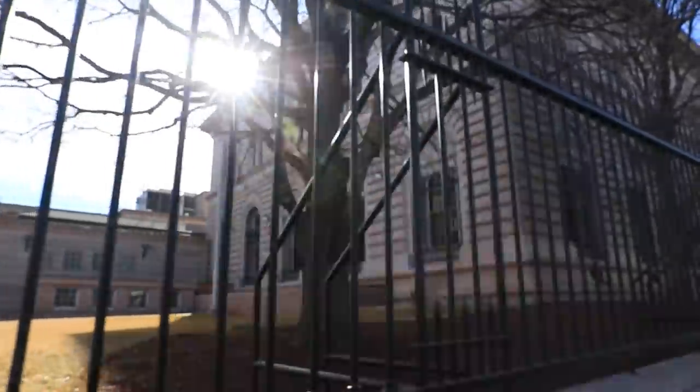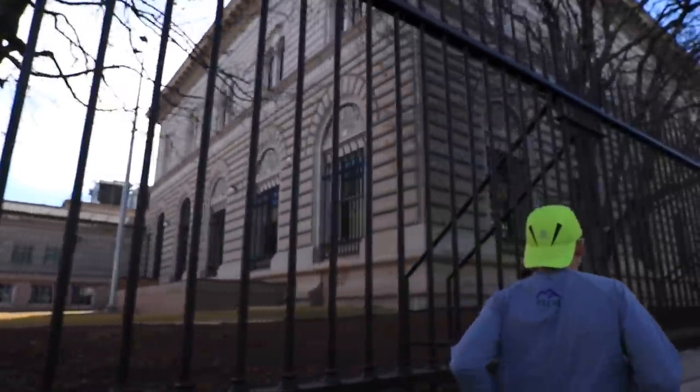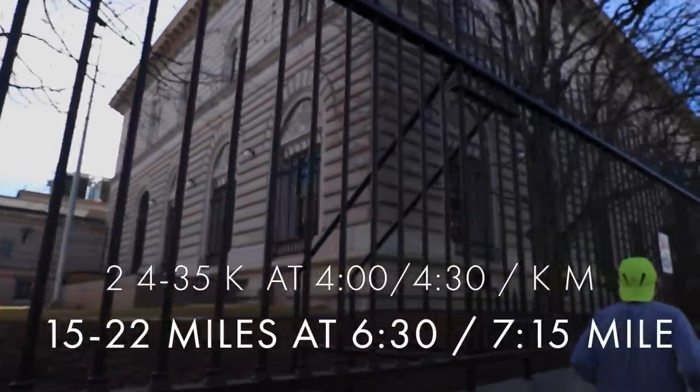How will I use the Glide Ride moving forward? Middle distance and long runs, specifically the 15 to 22 mile range at about 6:30 to 7:15 per mile pace — and that pace is also shown on screen in kilometers.